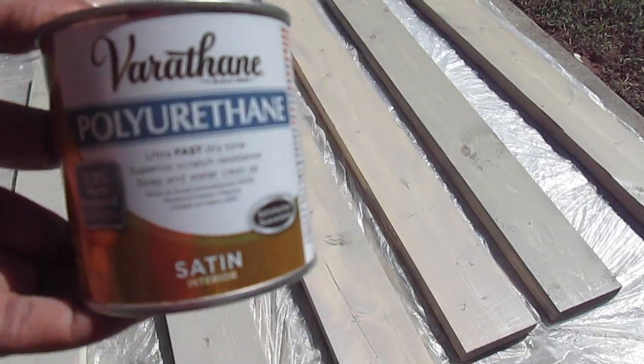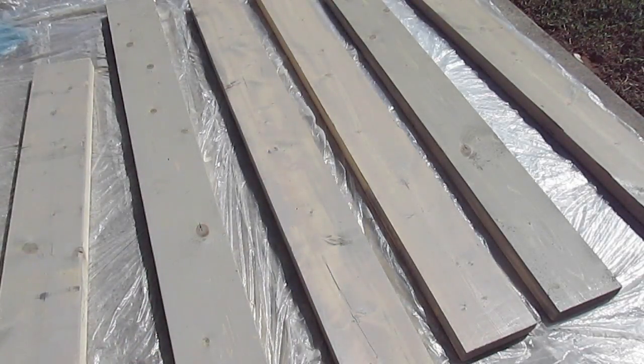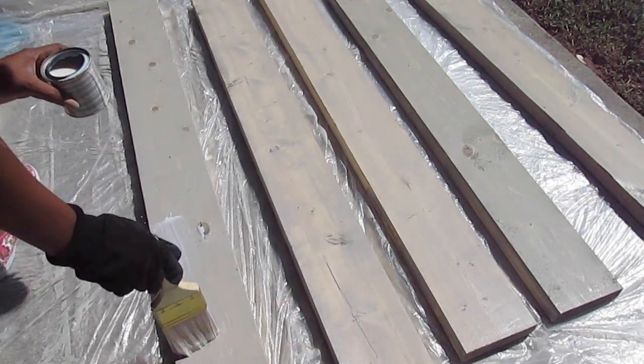Now that I've stained all my pieces, I'm going to apply a coat of polyurethane on top just to make it last longer and give it a little shine.